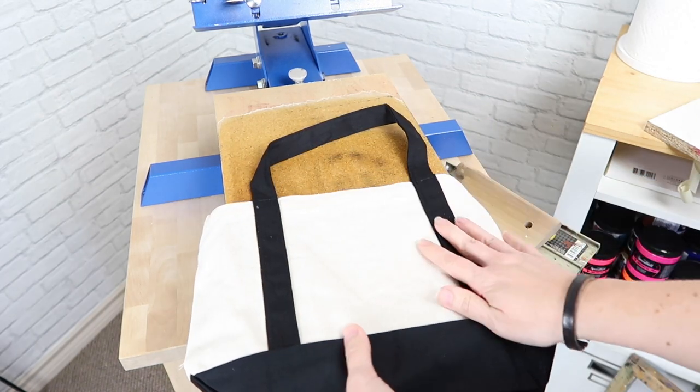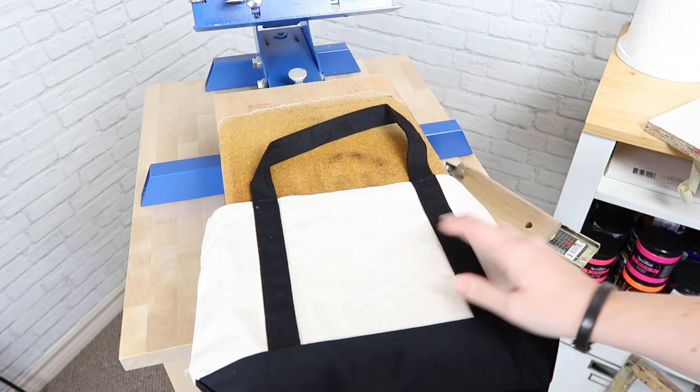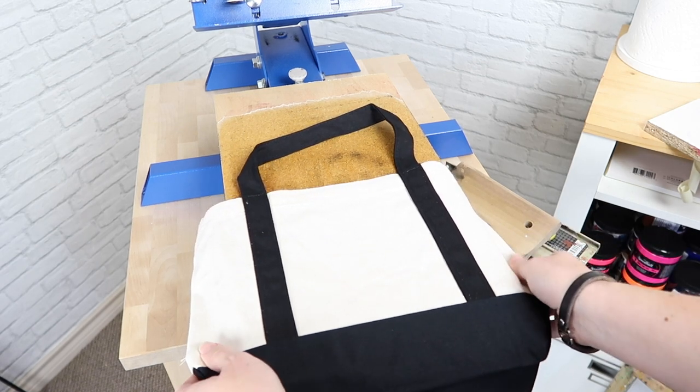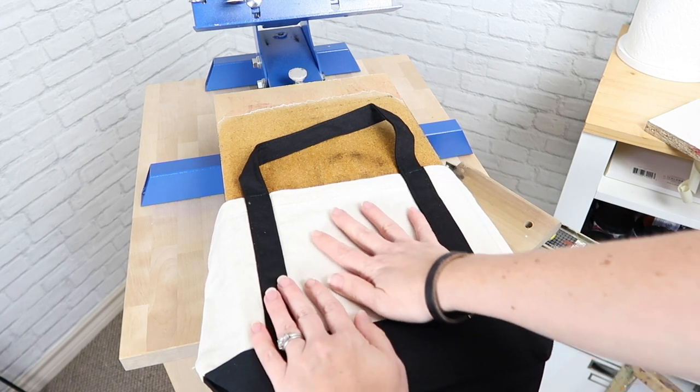Using the press allows me to check the ink, and if I missed any spots I can bring my screen back down to add more ink. So I like to use this press as much as possible because it has less room for error.